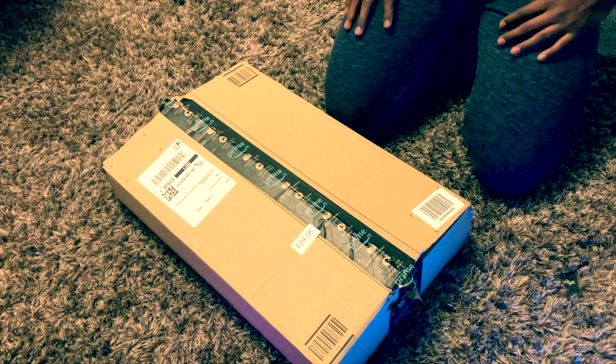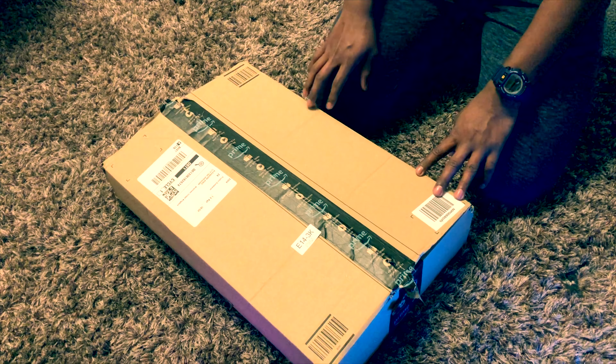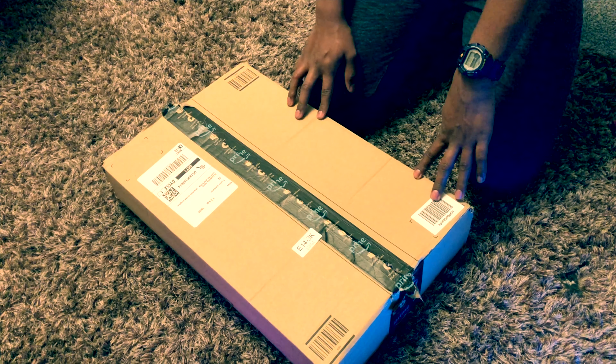Hey guys, welcome to another video with ProPilot Samar Karan. In today's video I'm going to be unboxing the VicSync gaming keyboard and gaming mouse.